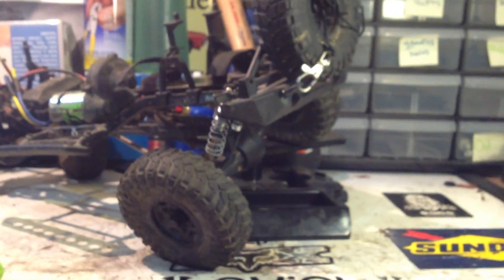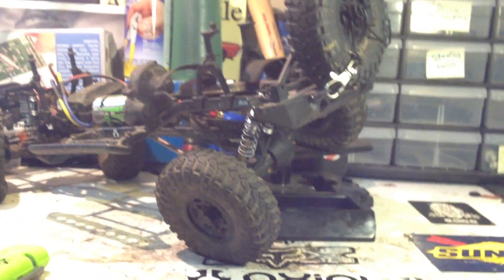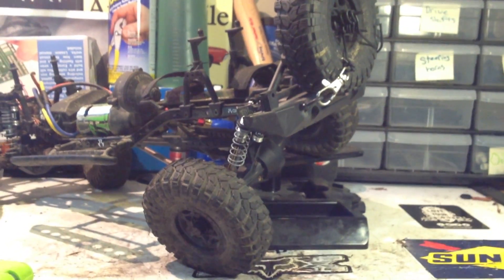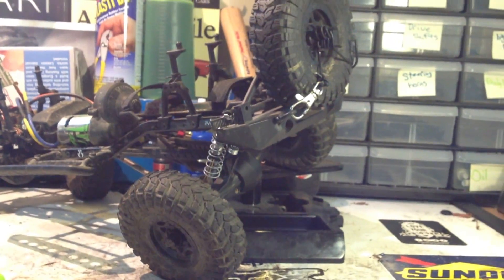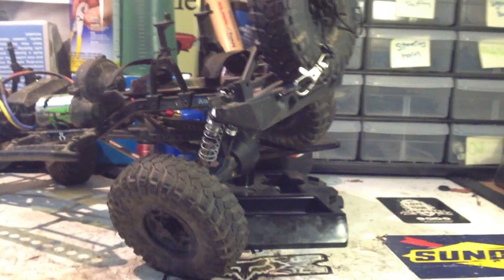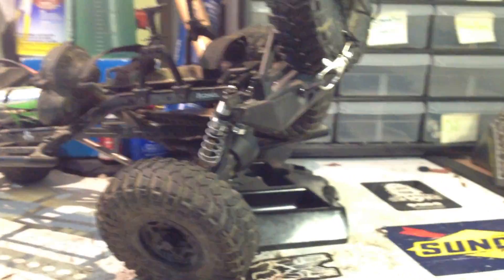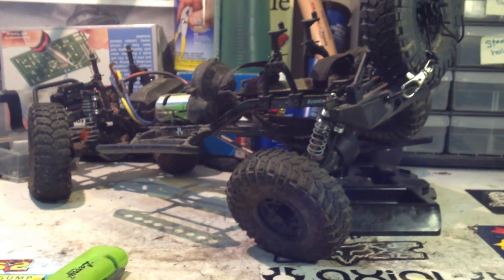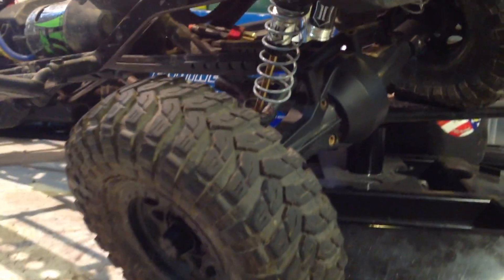I don't know if I'm the first one to do this — I'm pretty sure I am. It gives the rear end a lot more flex. So if you're a comp guy who uses their rig in competition, or just someone who wants to make their rig look as scale as possible, I definitely recommend this, both because you get a lot more flex and because it looks really realistic.